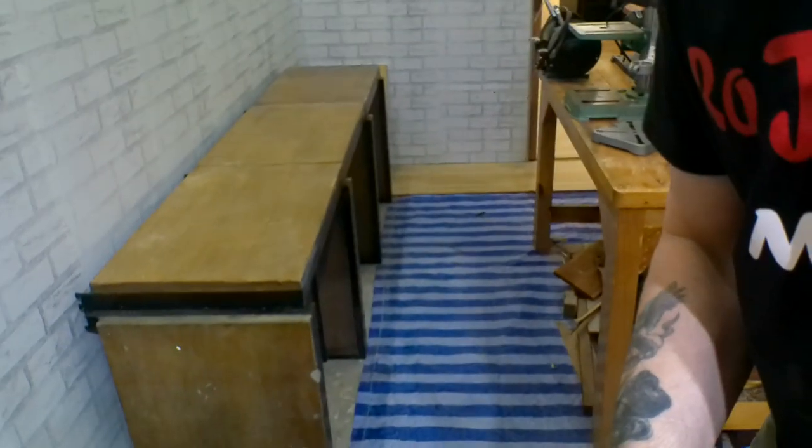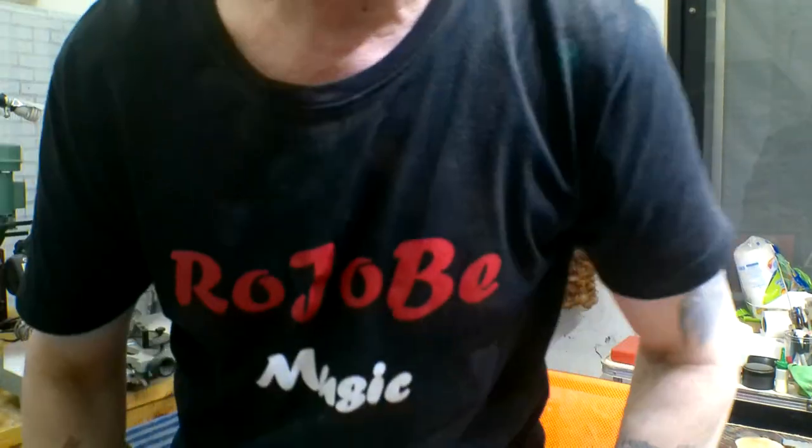I had some old shelving units — pretty heavy-duty stuff — that I wasn't using, so I thought I'd make another bench out of them. That didn't take me long, probably an hour or two.